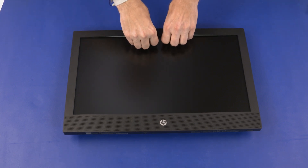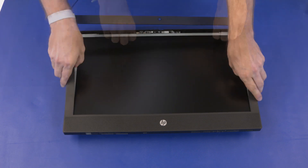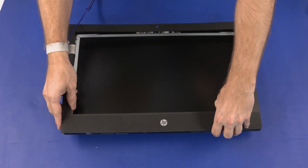Carefully pry up the inside edges of the display bezel from the top, sides, and bottom to disengage it from the display enclosure.